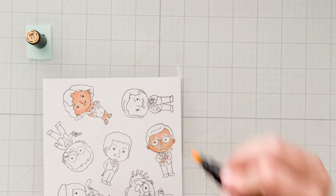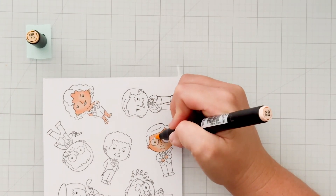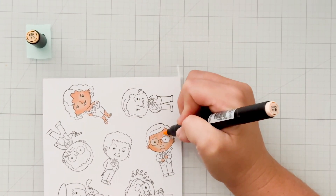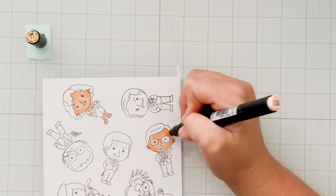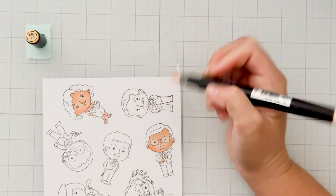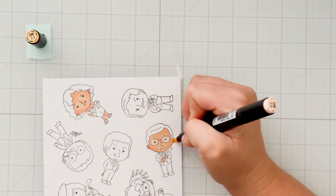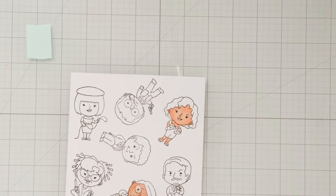I wanted to show how I colored in the characters with glasses. I just used the lightest color I'm using to blend in all of the skin tones to fill in the glasses, so it gives a little bit of a look like there's glass there — some type of change in color for where the glasses are.